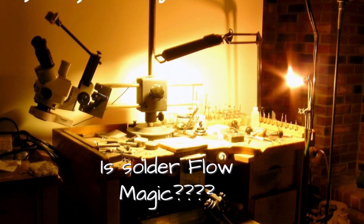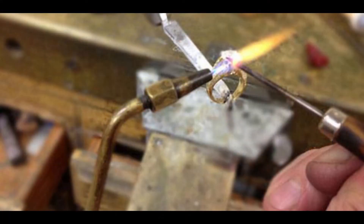Is soldering science or magic? Well, I actually propose that it's a little bit of both. And let's talk about the different issues that affect us when we're soldering.